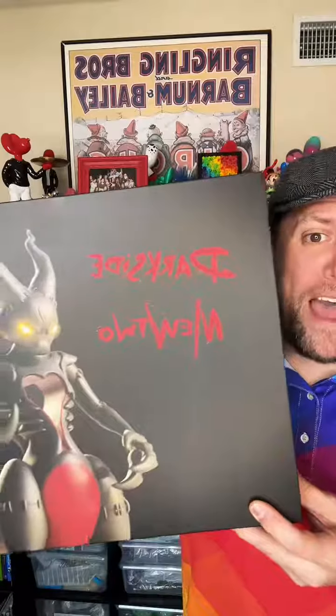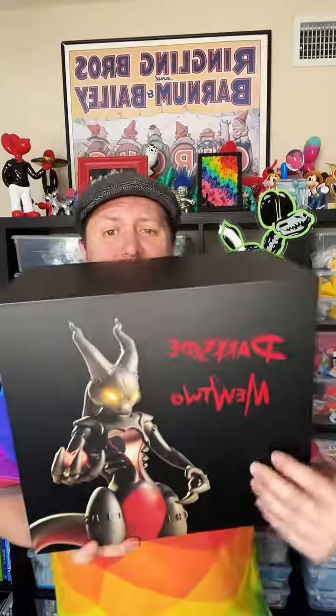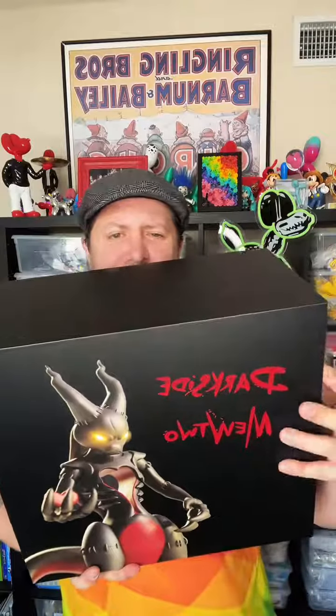I have always been a huge supporter of artists on this app and I just wanted to show you something that I recently got in from an artist. I think this is one of the coolest things that I've ever purchased. You have to see this. So first let's look at the box — this thing is amazing. The graphic, the image, it's just so cool.